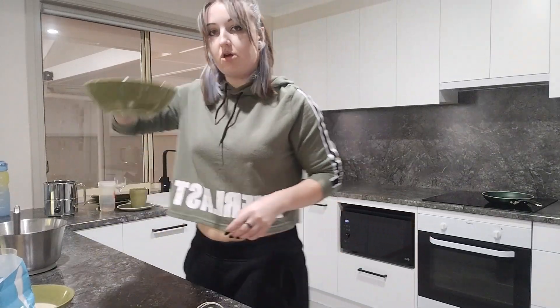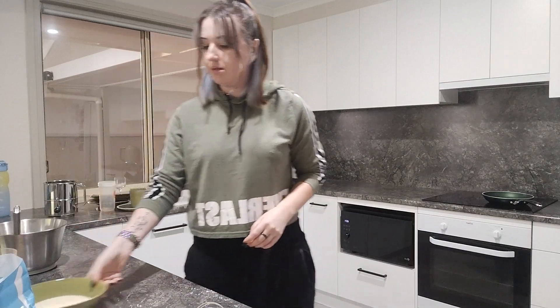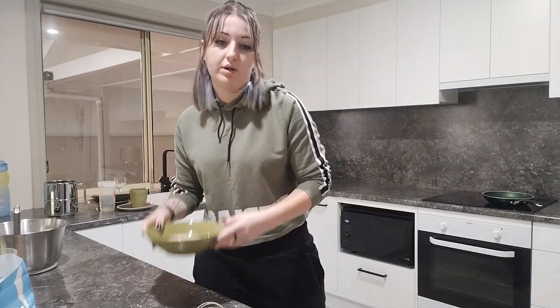Alright, so this is our chocolate chip one. In this bowl I am going to colour these ones. I'm feeling very green today — if you haven't noticed I've got a green top, green everything — so I want to put a green colour in.